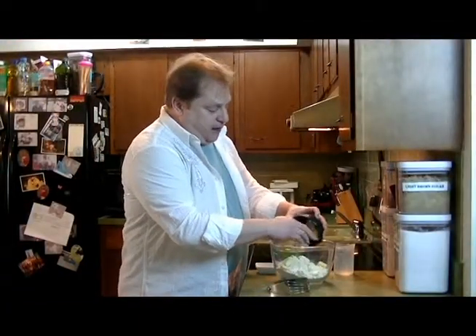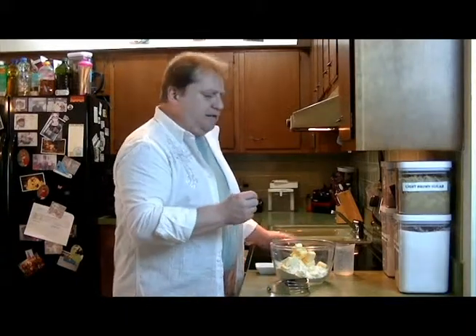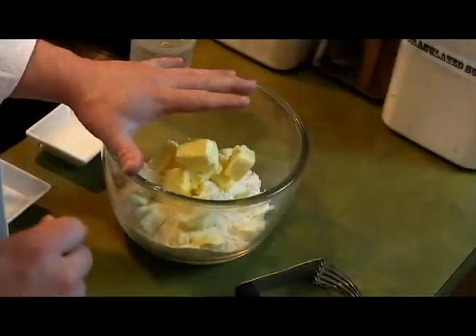I have frozen both the margarine and the butter in the freezer. I like to do that because it makes it easier to work with. We want this to incorporate into our flour and we want it to be firm. When we begin to roll out the dough, we want those chunks of butter in there — that's what makes the crust flaky.